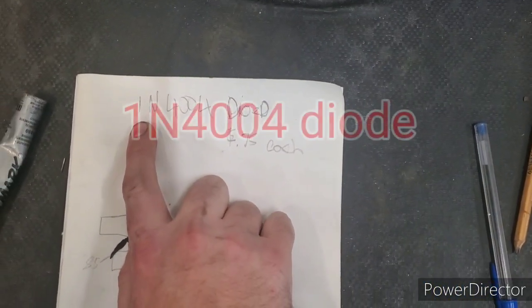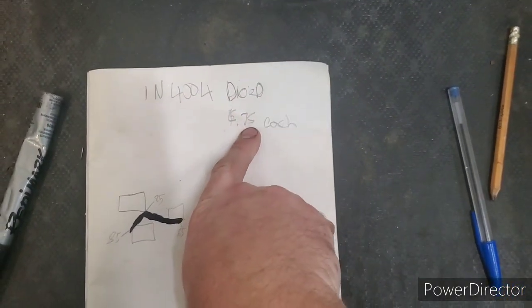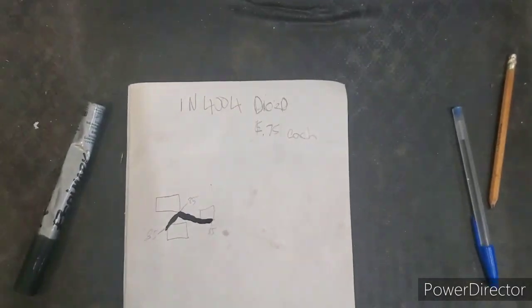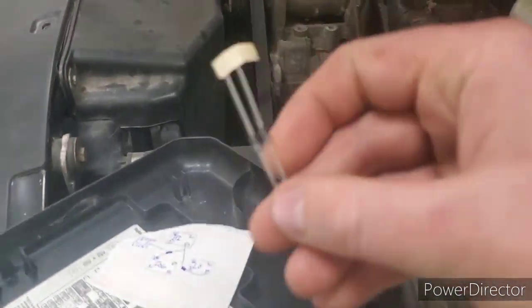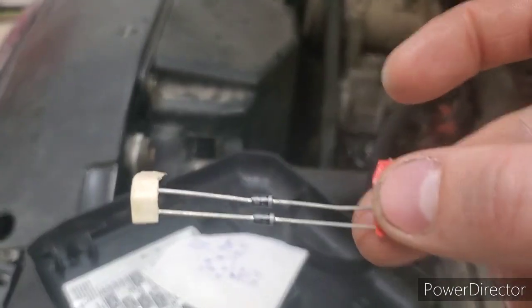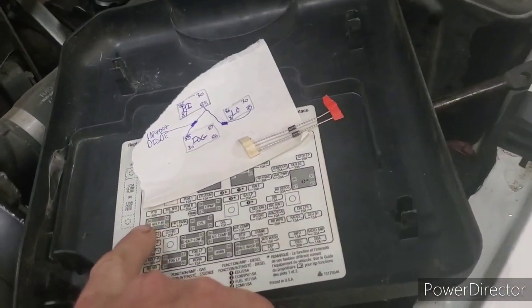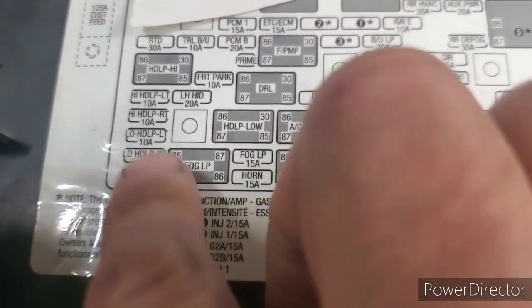The diode code is 1N4004. Here in Canada they're 75 cents a piece and you'll need two of them for this job. The price will obviously vary depending on what country, province, or state you're in. You can probably get them on Amazon or eBay too, but we like to shop local so we went to a local electronics company. On this diagram it shows you your high beam relay, low beam relay, and fog lamp relay, as well as where the 85 pins are on all three.